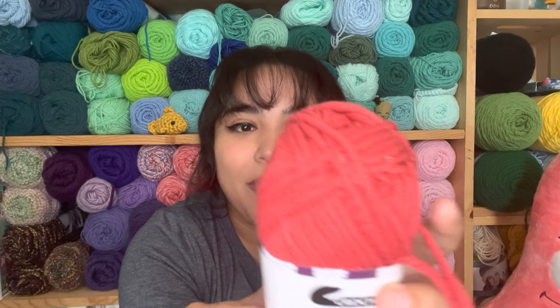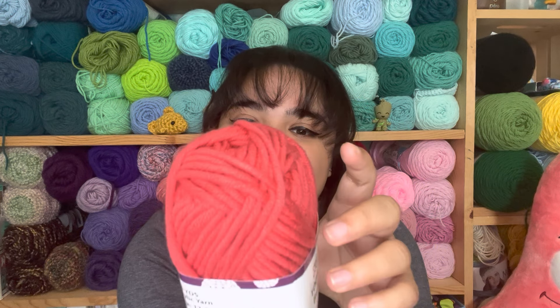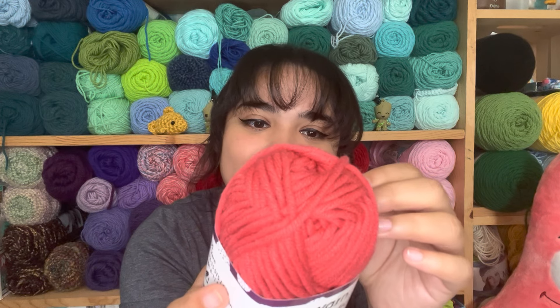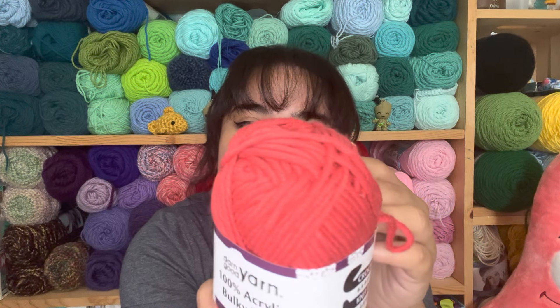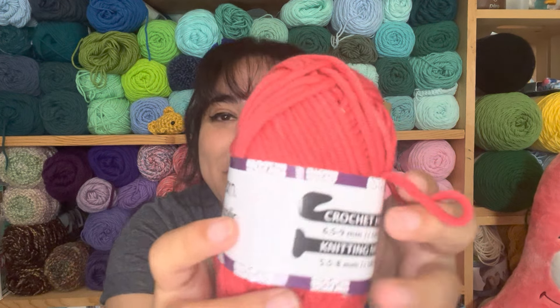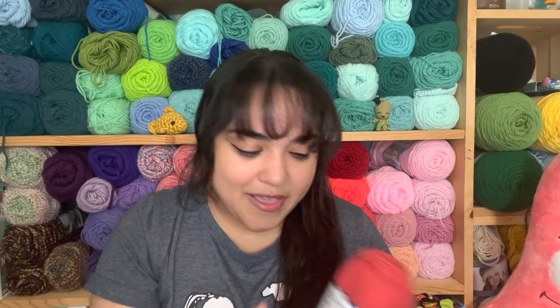This one is Darn Good Yarn — 100% acrylic bulky yarn with 50 yards. It recommends a 6.5 through 9 millimeter hook. It's really pretty but doesn't have a specific color name. I love how bulky it is and I'm excited to work with it — I'm curious what I can make with 50 yards. It looks more red on camera than in person; in person it's more of an orange-red.